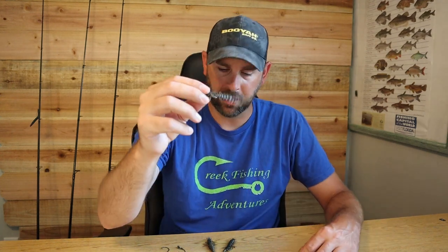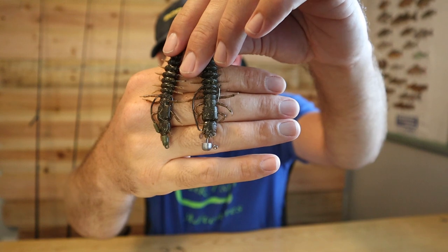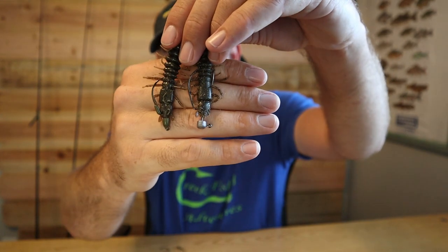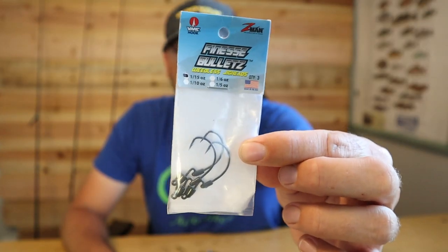Let's talk about how I rig it, then rod and reels, then how I fish it — because that's very important. I know a lot of people use this lure and say they're not catching fish. Here are two different hooks: this is a 1/16th ounce Owner jig head, and this one is a 1/10th ounce Z-Man Bullet Z jig head — this is my favorite hook for this lure.